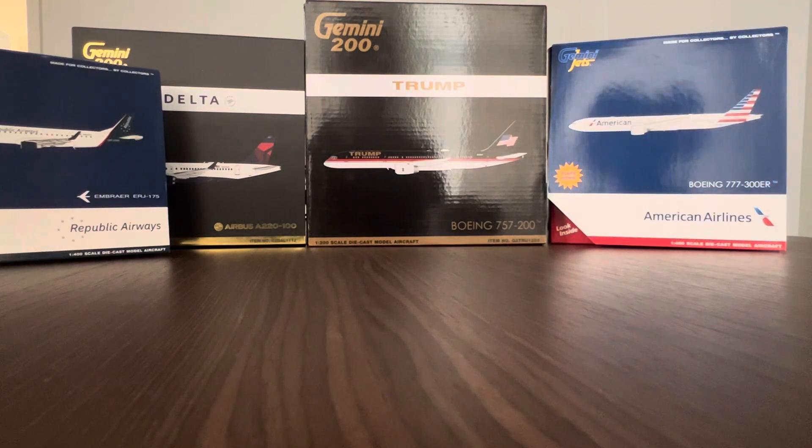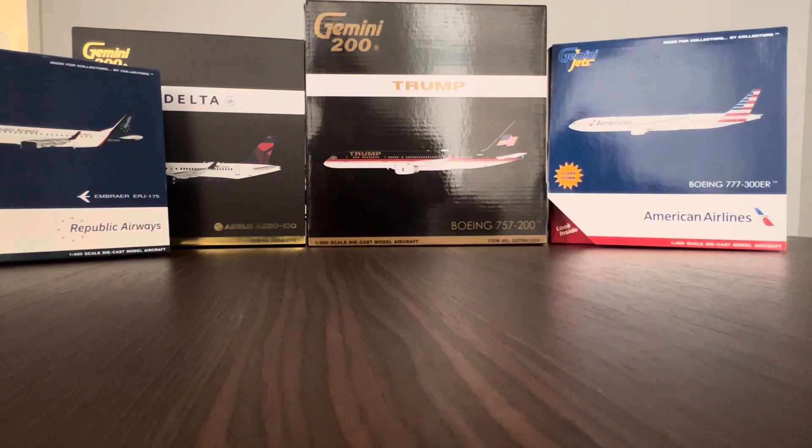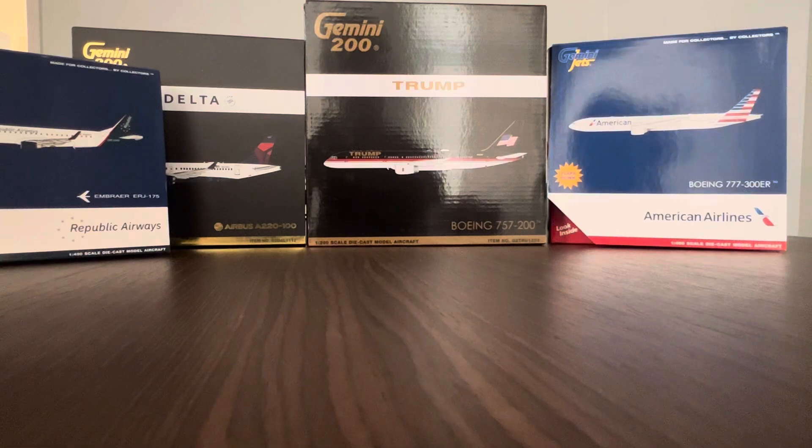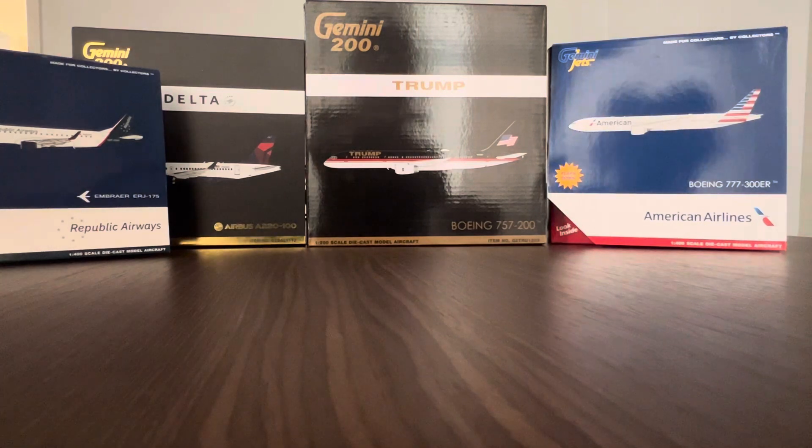Hey, what's up guys — it's Unboxing Aviation, back at it with another YouTube video. I know I've been offline for a couple months, but I got a nice one for you today. This is my haul from the past convention, Airliners International 2023 at DFW. I also met some fellow av-geeks there — honorable mentions: Syracuse Aviation, Citrus Aviation, Red River Aviation, and a couple of guys I may have forgotten. Leave a comment below if I missed you.